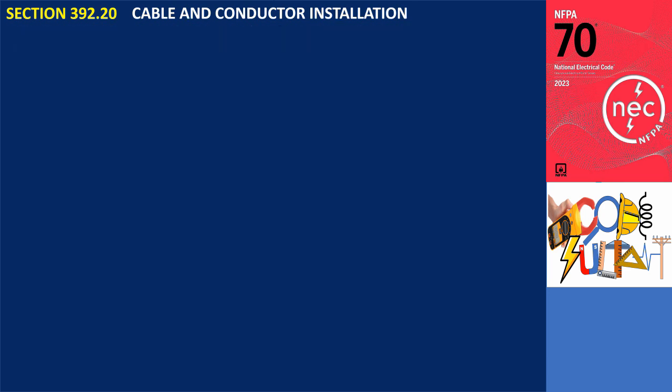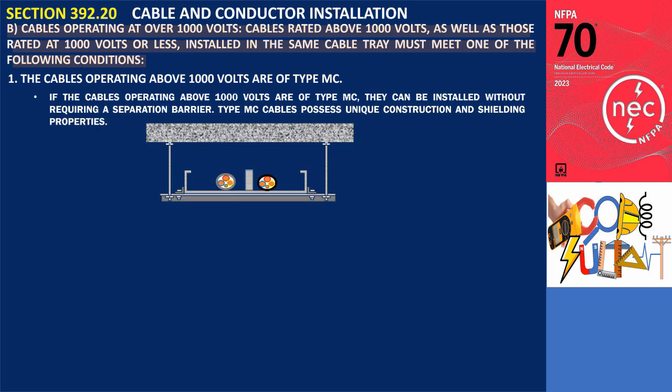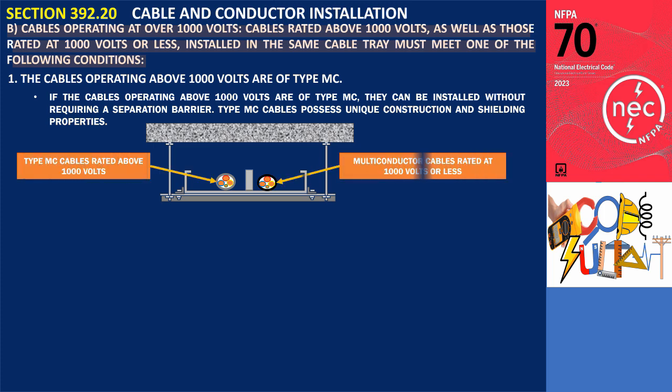Section 392.20(B): Cables operating at over 1,000 volts. Cables rated above 1,000 volts, as well as those rated at 1,000 volts or less, installed in the same cable tray must meet one of the following conditions. Condition 1: The cables operating above 1,000 volts are of type MC. If the cables operating above 1,000 volts are of type MC, they can be installed without requiring a separation barrier.